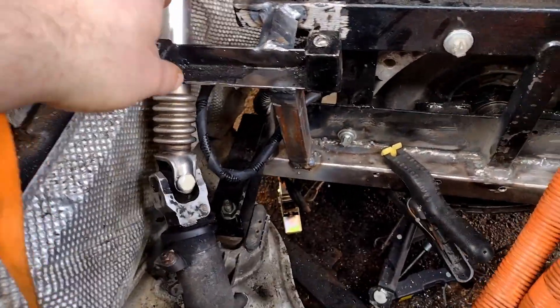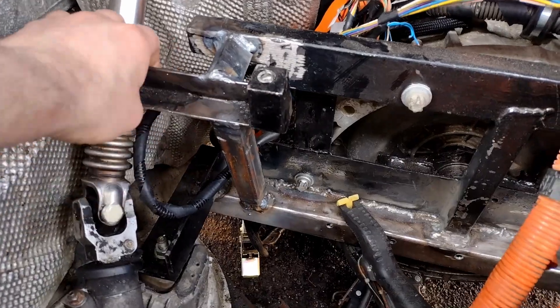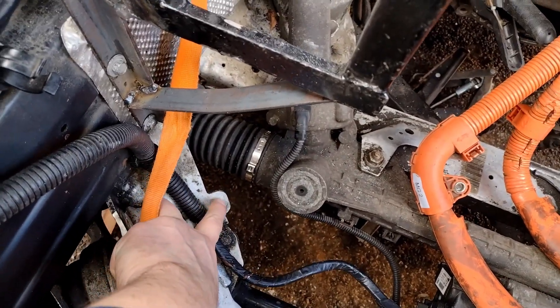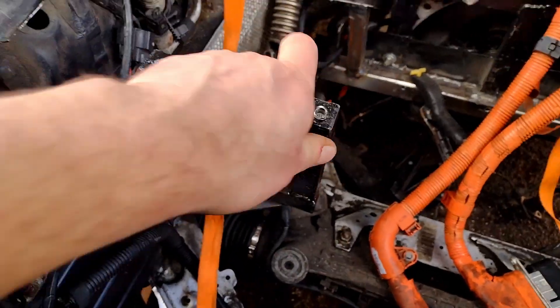That's the rear inverter mount — it's not going anywhere. The front one's a bit flimsier; we might put another bit of metal down to that just to give it a bit more strength, but we'll see.